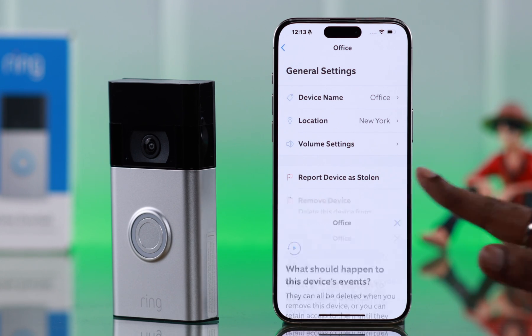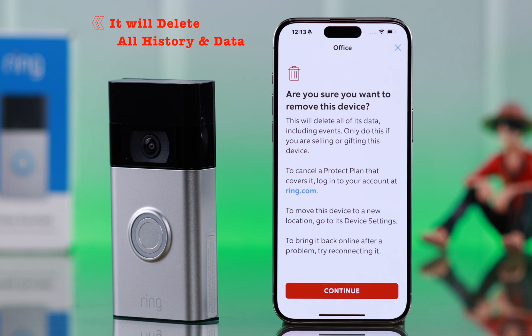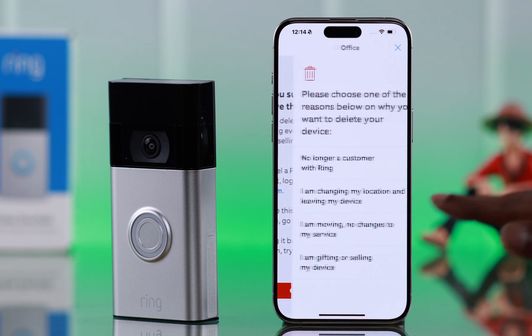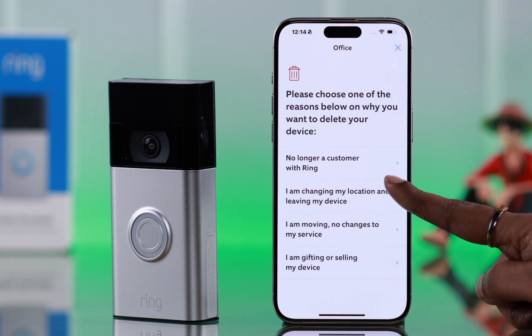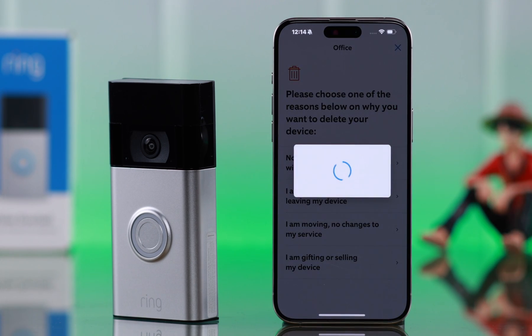Then tap on Remove Device and choose Delete Events. Please remember this will delete every history and all the data from your Ring app — read this section carefully. If you're okay with that, press Continue, choose the reason for your removal, and finally from the pop-up tap on I'm Sure.